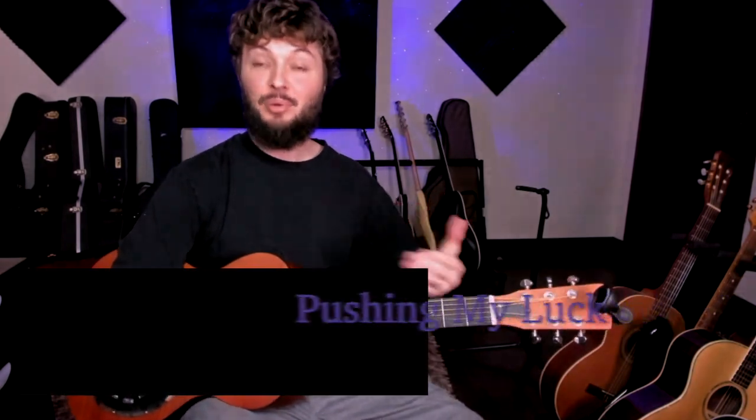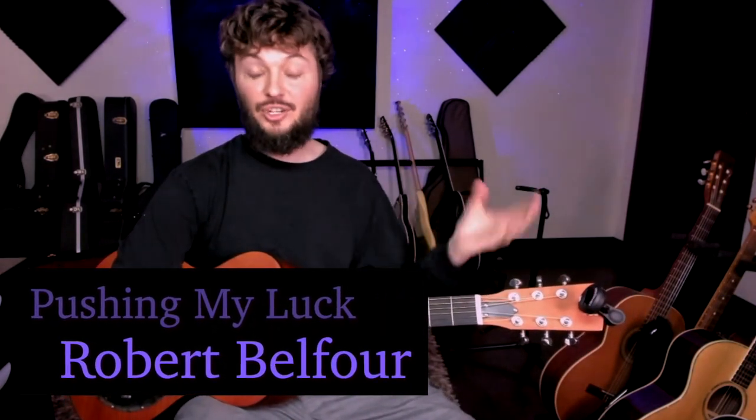So this one is really fun — this is 'Pushing My Luck.' In this lesson, I'm just going to show you all the riffs that he does. We're going to go through them slow and then fast, and then I'll show you how you can put them in the order that he does. Thanks for joining me, and let's jump right in.